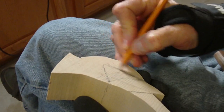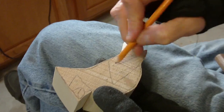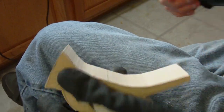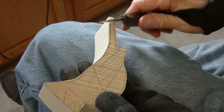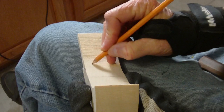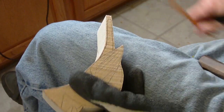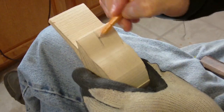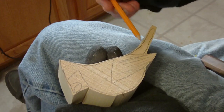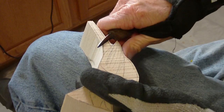On both sides we have the wings here, and the wings are going to be something similar to this on both sides. The back of the tail actually comes in like this on these birds, and then the wings come apart right in here. Now, the grain of the wood — we want it running this way, because we're going to be carving a lot this way.